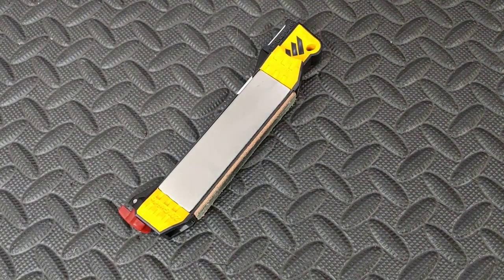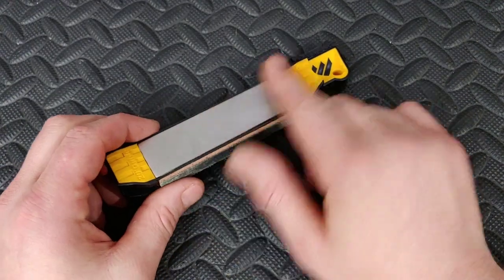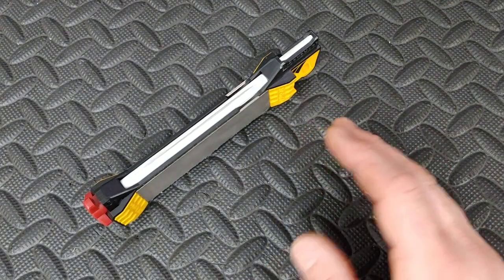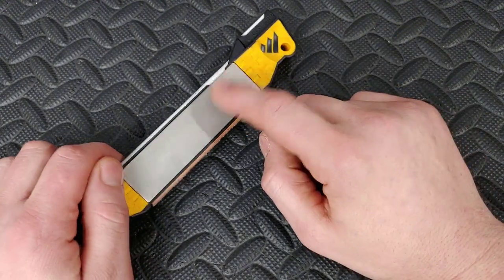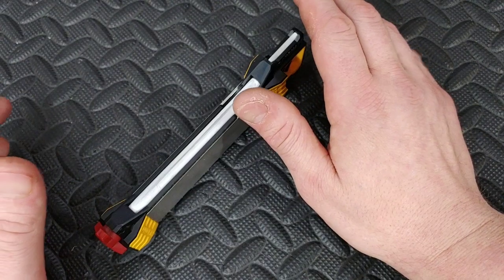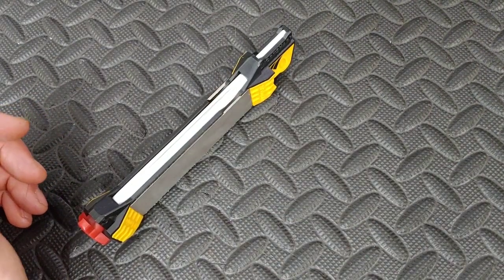Then I wanted to do 300 grit, get a great edge, go to the 600 grit, get a great edge, and then knock the burr off with the ceramic plate. You get a burr on both sides on the 300 grit, then the same way on the 600 grit, and finally you knock it off with the ceramic edge. That's a fantastic edge — and you can strop after that too, which we'll talk about in a second.